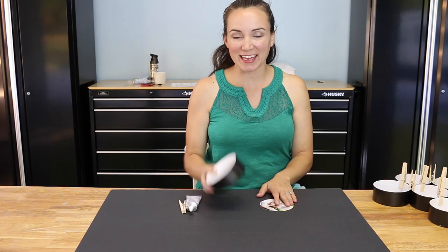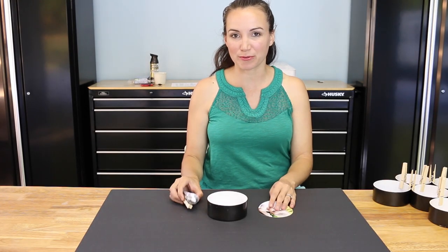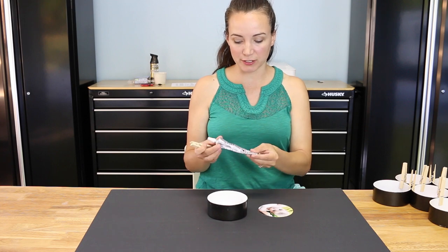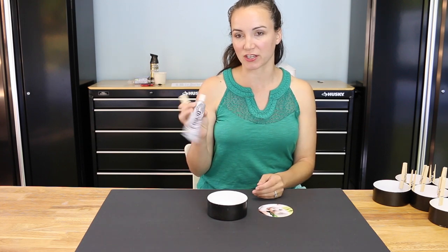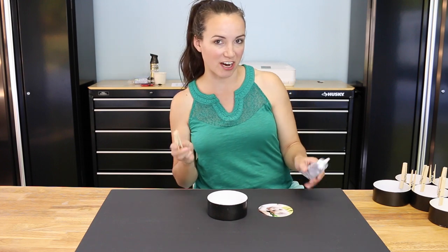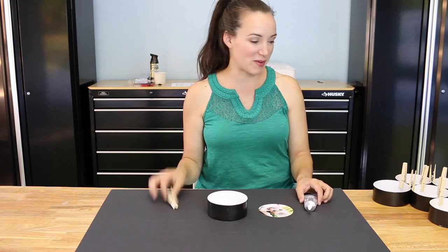Hey guys, I'm back. My lids are all dry, my photos are all cut, and I'm ready to glue them together. I'm going to use this glue — it's a crafting glue, it dries pretty fast and really sturdy. It's called T6000. You can get it at any craft supply store. And you're going to need some clothes ties.